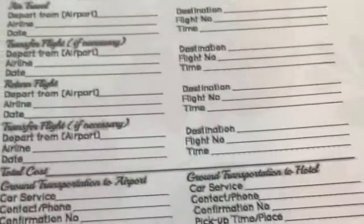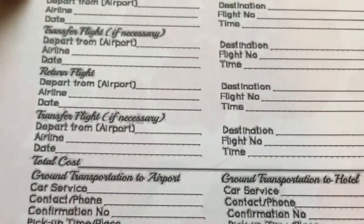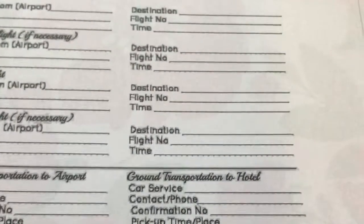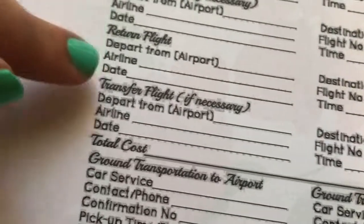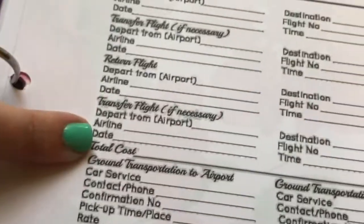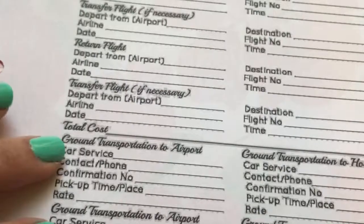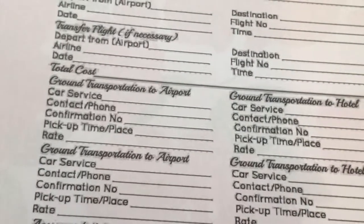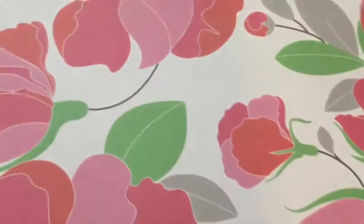The next tab is the honeymoon, and we have not figured this out yet. This is a major point of contention because we have no idea what we want to do. They give you a slot for a destination honeymoon - if you're going out of the country or across the country, you have air travel with outbound flight, transfer flight, return flight, and total cost. You also have ground transportation to the airport, accommodations for your honeymoon like what hotel you're staying in, and reservations at restaurants. But we have no idea what we're doing yet.